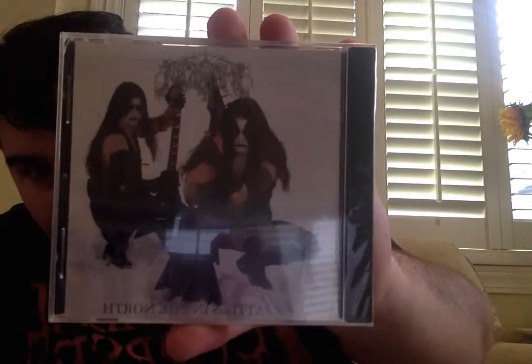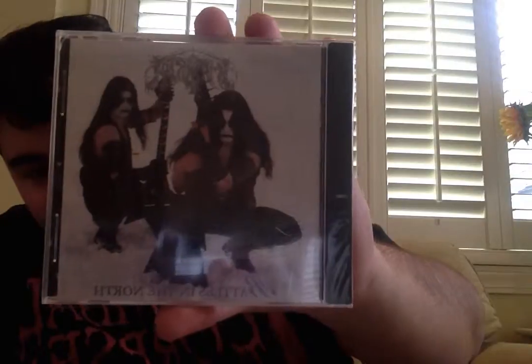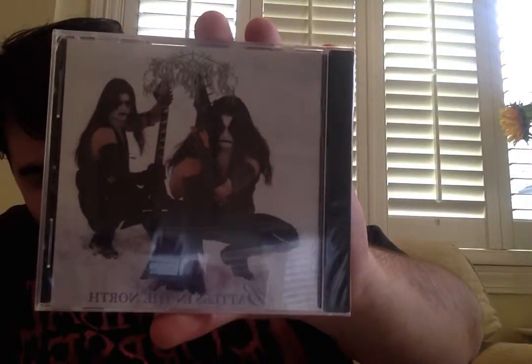Oh, brutal! Check it out, everyone. It's Immortal — Battles of the North! If you want to know, this is my first ever black metal CD in my entire life of owning metal CDs. And apparently Immortal is my second favorite black metal band of all time. Immortal Battles of the North, as you can see.